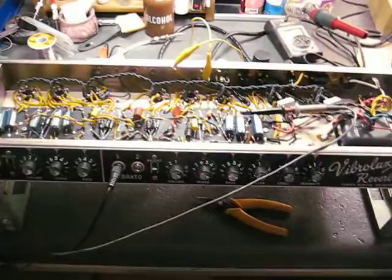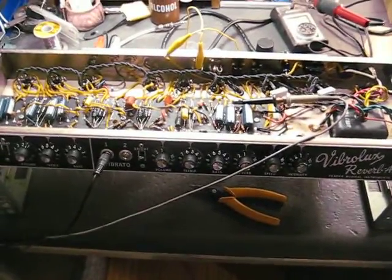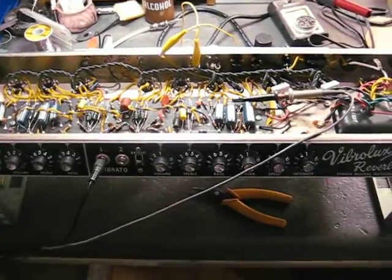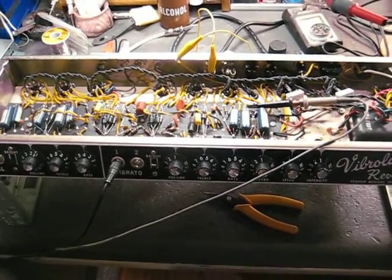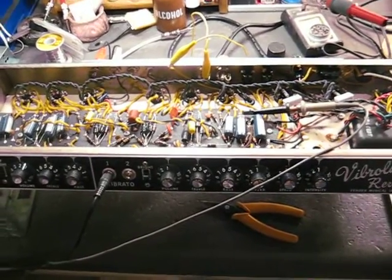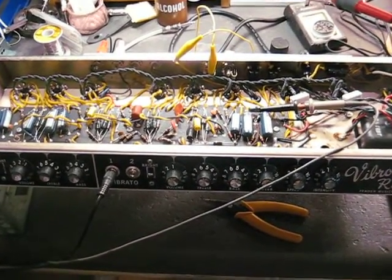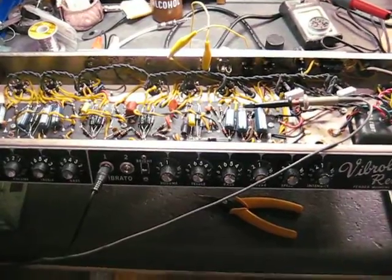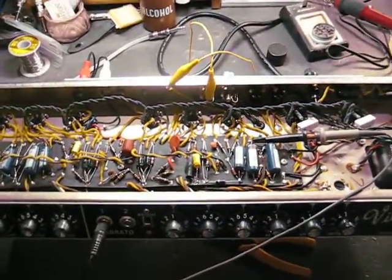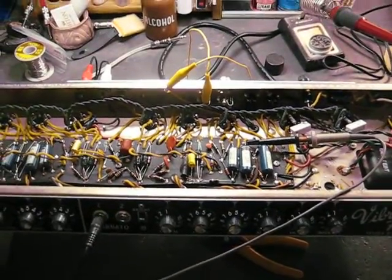We're looking at a 1966 Vibrolux Reverb here. It's a really nice one, extremely clean amp, but it has a problem that was reported as distortion occurring when the guitar player plays a C-sharp on the low E string. If you look it up or figure it out, that's about 140 Hz for that note.